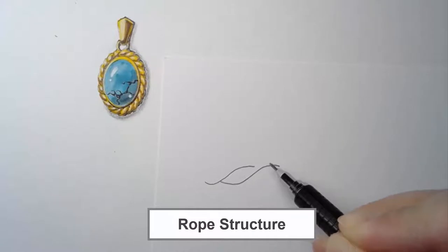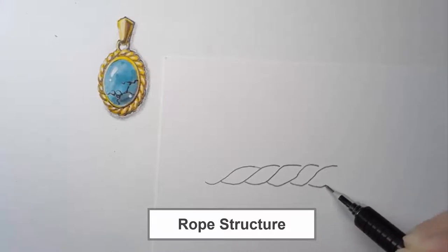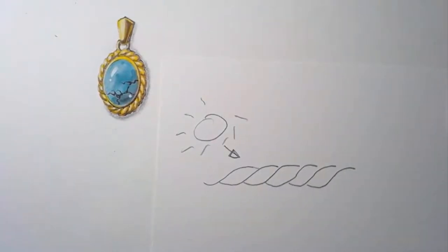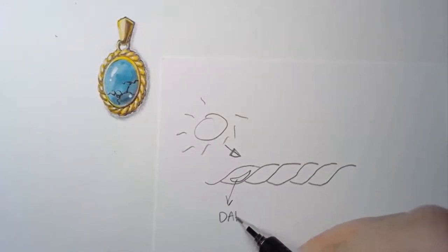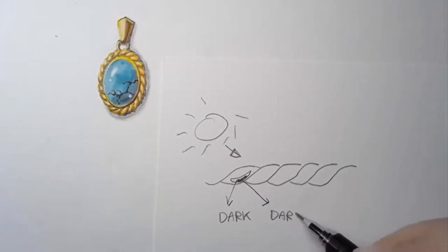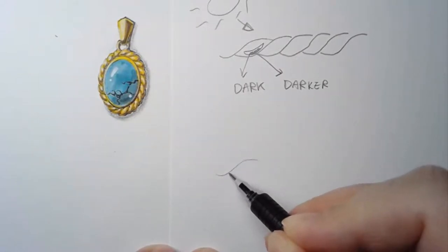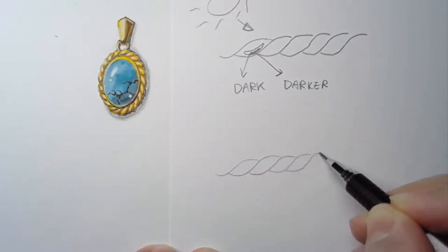We're going to set the stone aside and talk about the structure of the rope. The rope structure looks like twisting rope. Assuming light again comes from the top-left corner, when the light hits this metal, the right bottom area will be the dark area, and within that dark area the very bottom will be the darkest. I'll do a quick color sample to show how it works in yellow gold color.